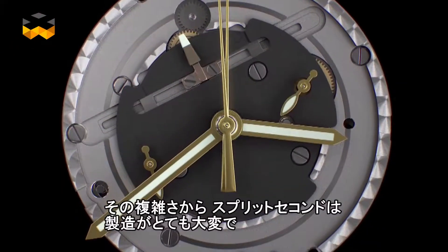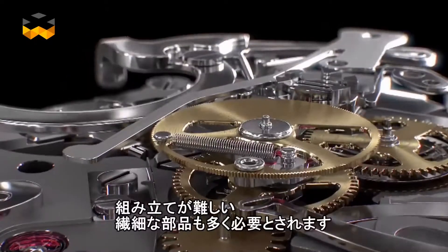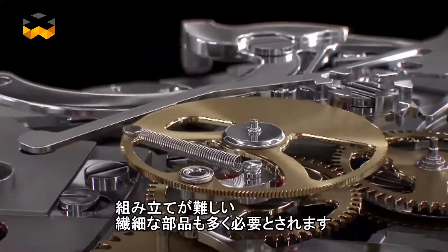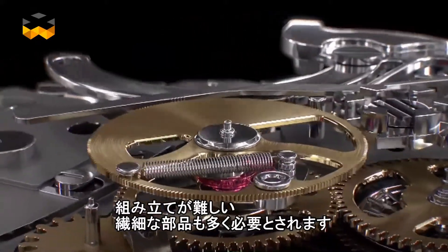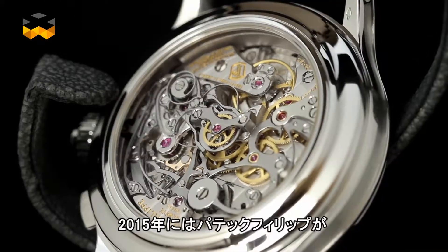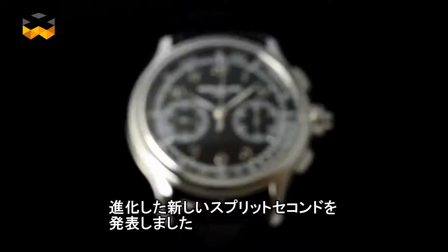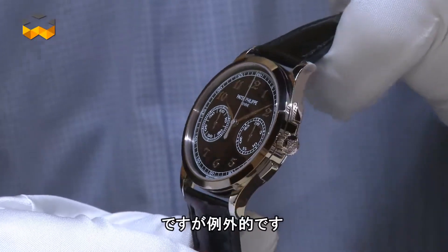The split-seconds chronograph is very demanding for watchmakers because of its complexity. Indeed, it involves a subgroup of components which is very delicate to set. In fact, few brands are able to manufacture split-seconds chronographs because of this. For instance, at the 2015 edition of Baselworld, Patek Philippe introduced a new split-seconds chronograph with a more efficient split system. But such pieces are exceptions.